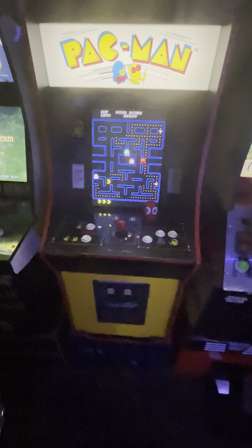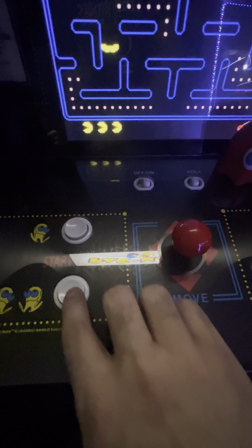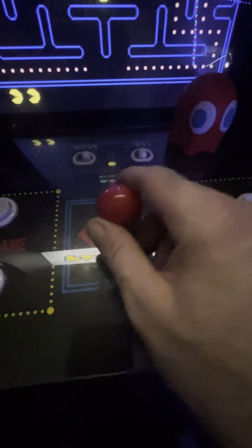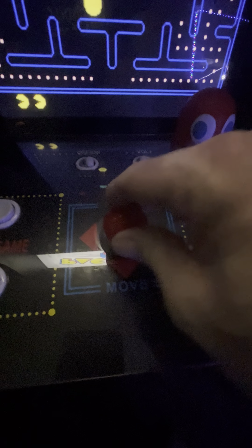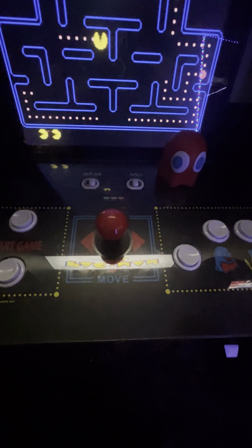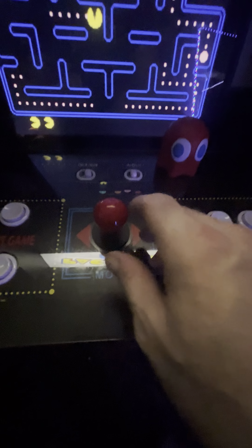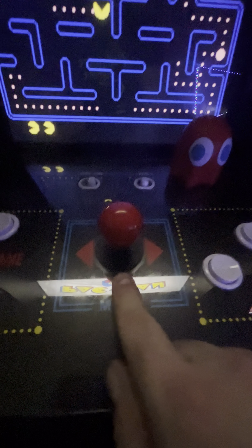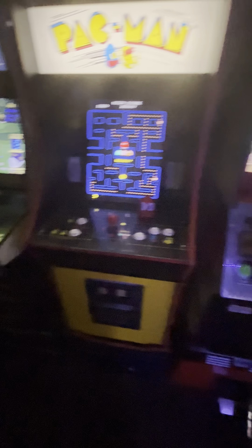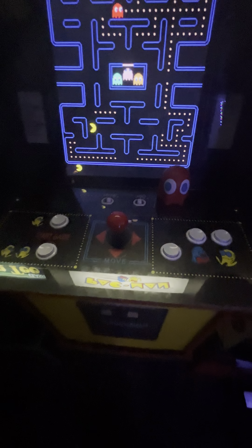The buttons are fine — I've had no complaints. This is the most used of all my Arcade1Up cabinets and it's a couple years old now. There's been some discussion about replacing the joystick with a better option — there are kits out there to upgrade the stick and it's not that hard to swap. But I've never found the need to do that. All my cabinets have original parts, I haven't modded or upgraded anything, and I've been really happy.